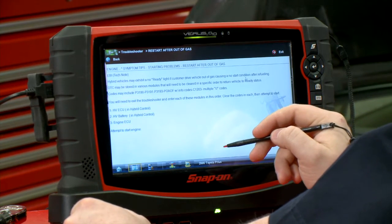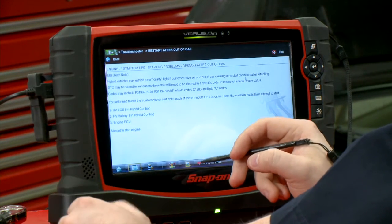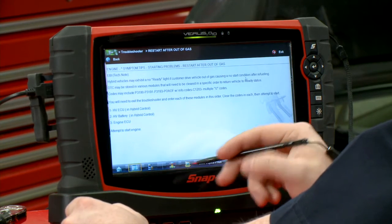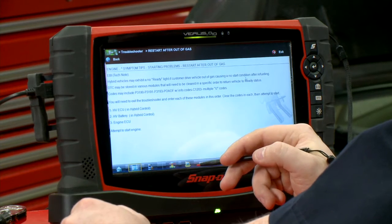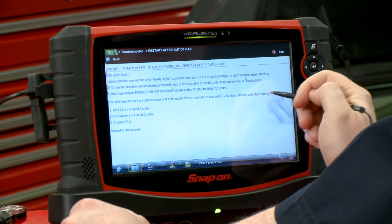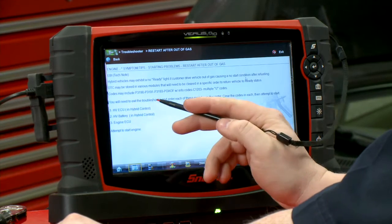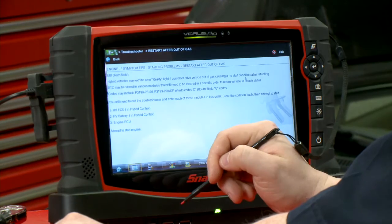So we went in there. These hybrid vehicles may exhibit a no ready light — and it's a push button start, so it needs a ready light to start — if the customer drives the vehicle out of gas, causing a no-start condition after refueling. It could store some various codes, but you will need to exit the troubleshooter and enter each of these modules in this order: clear the codes in each, then attempt to start. So we have to go into the hybrid ECU first, then the hybrid battery, then the engine ECU, and try to start the engine.